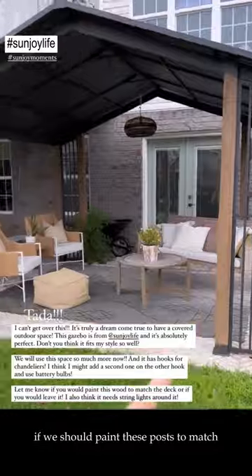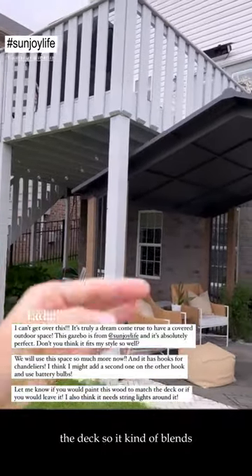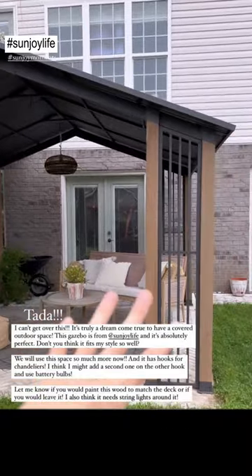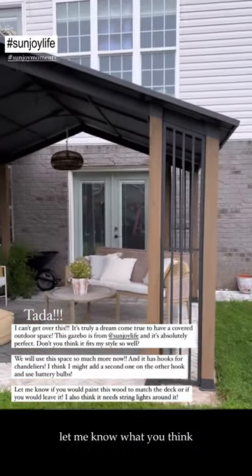Help me out with this last decision — I'm trying to decide if we should paint these posts to match the deck so it kind of blends, or if this should have its own moment and stay with the wood tone. Let me know what you think.